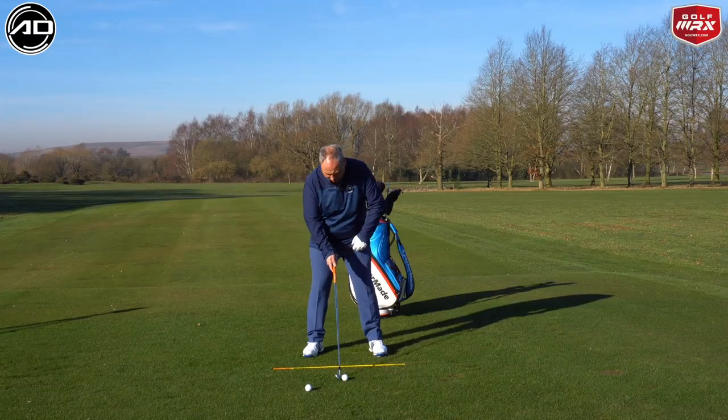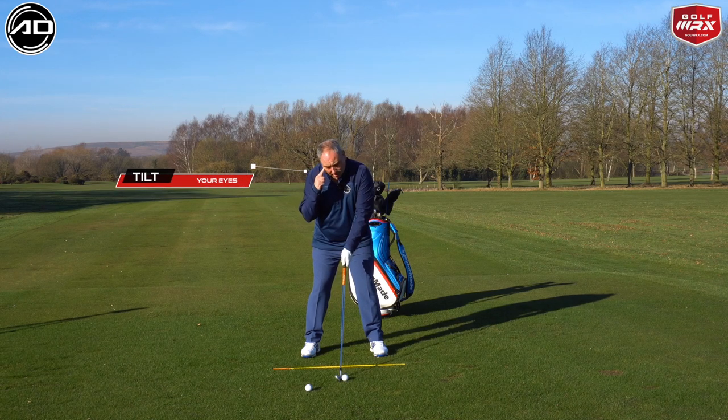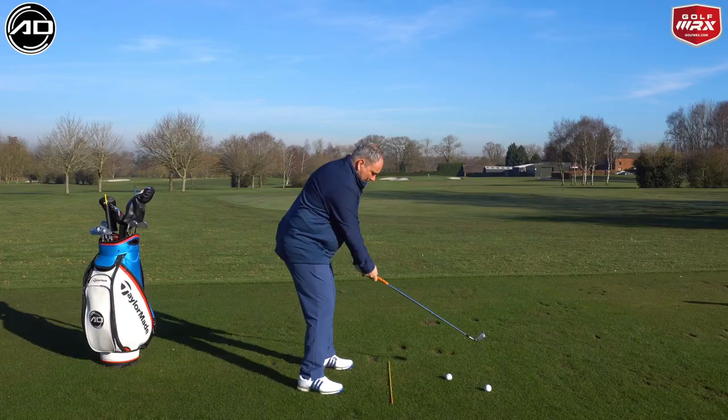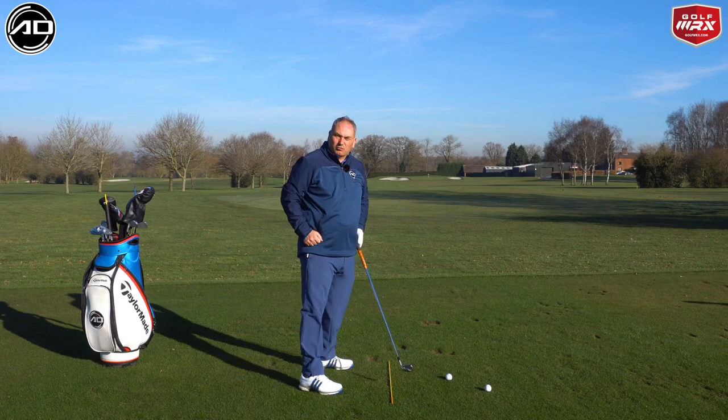The second cheat, and again you can do this with a standard setup position, is all about your eyes. Take your eyes and tilt them to the right. Visually, that makes you feel you're going to swing to the right hand side — it makes you swing to right field.